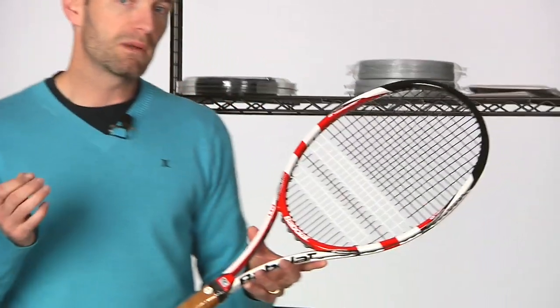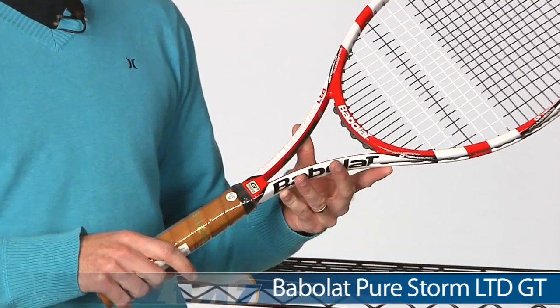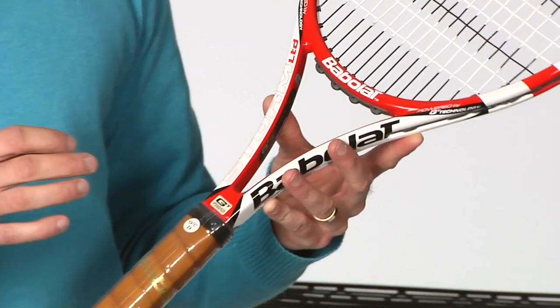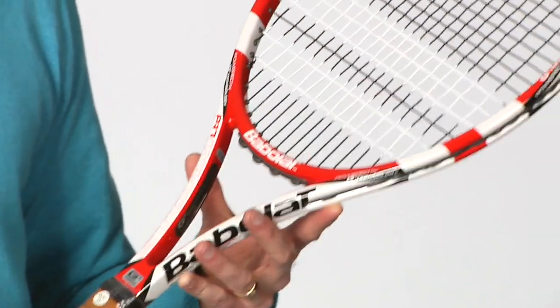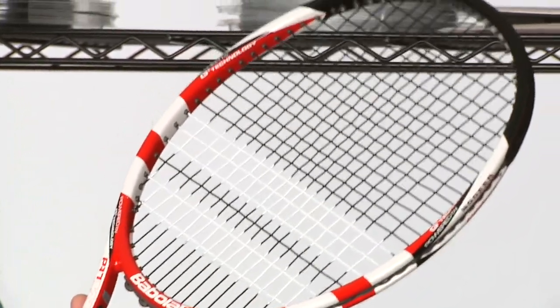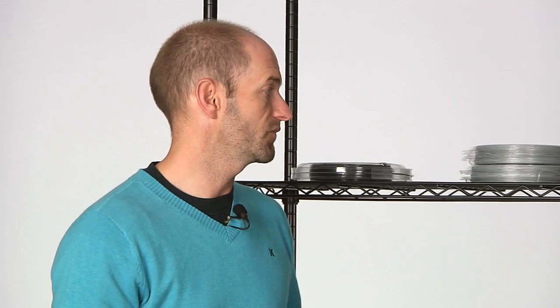Last but not least, Babolat have introduced some new cosmetic versions to their Pure Storm line. I just have the Pure Storm Limited with me — same great spec, a ton of feel and control from all of these rackets. I've always really liked the Pure Storms from Babolat, and it's just a nice cosmetic update to that line. There's also one new offering in the Pure Storm line, and that is the Team, so you can get the nice control of the Pure Storms in a lighter weight package for the smaller-framed player or someone looking for something nice and maneuverable.